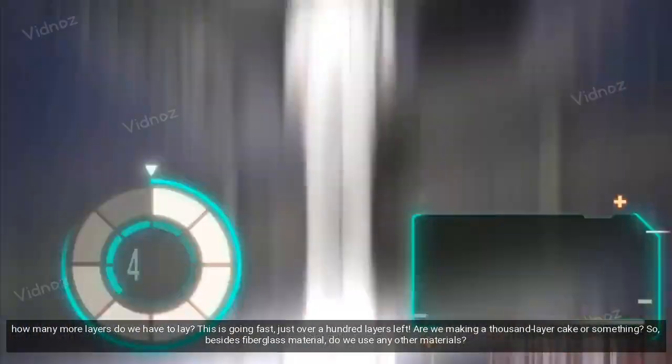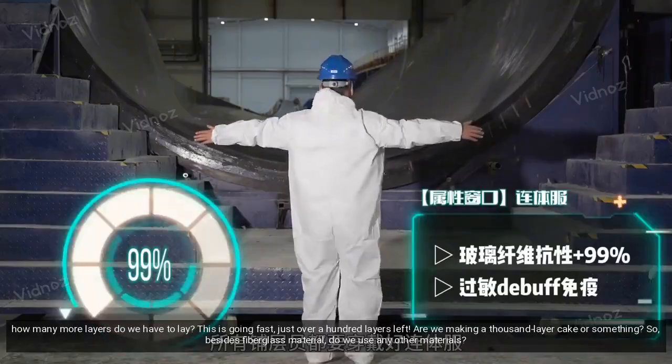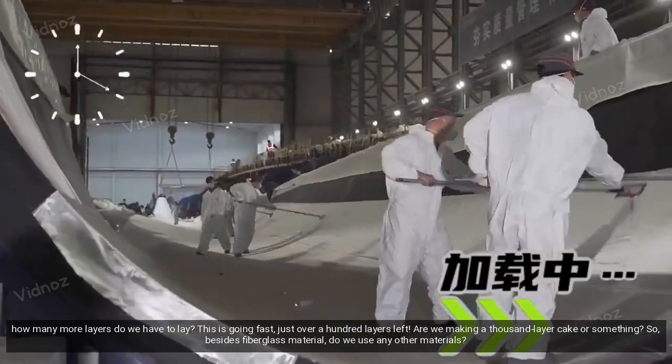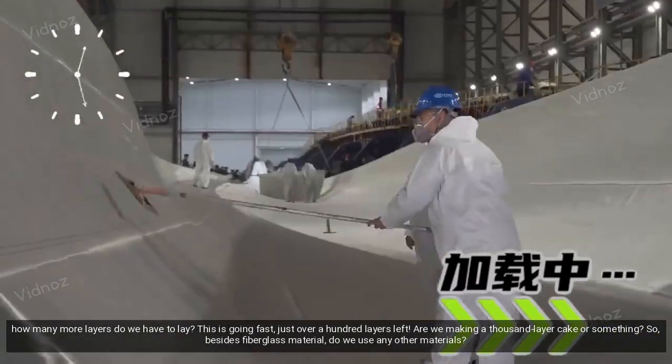Bro, how many more layers do we have to lay? This is going fast — just over a hundred layers left. Are we making a thousand-layer cake or something? Besides fiberglass material, do we use any other materials?